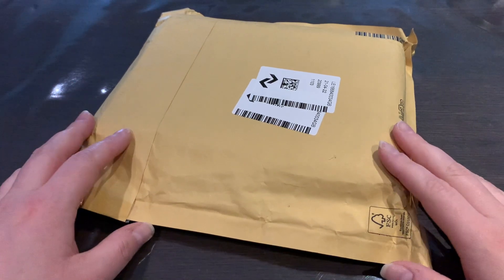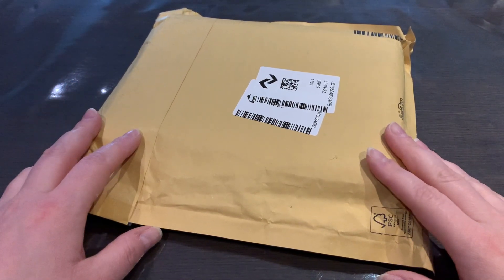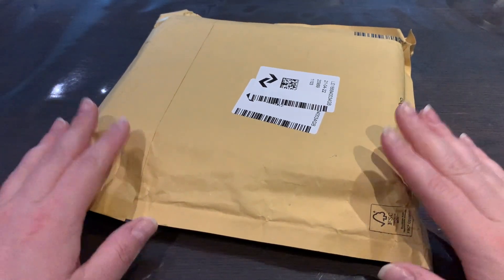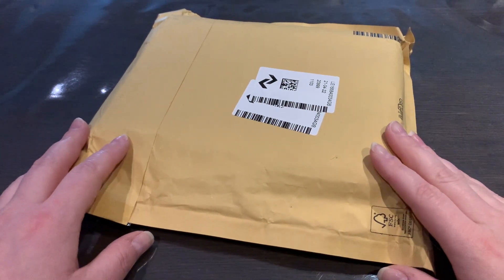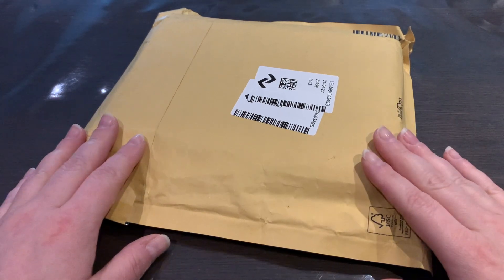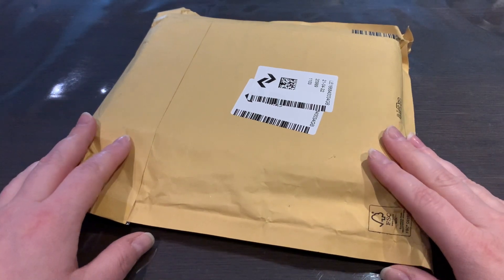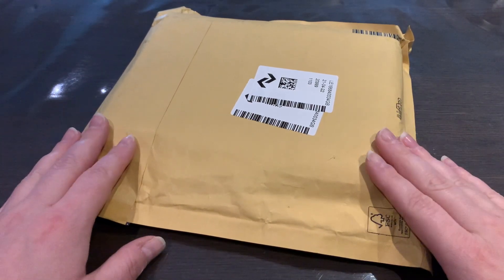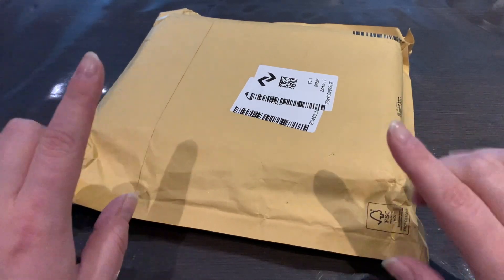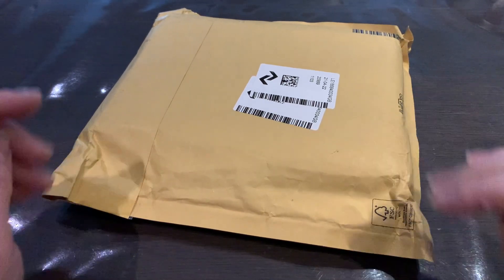Hey everyone, today we're gonna do another unboxing of a very special Tamagotchi that I got in the mail a couple of days ago. I've been away on vacation in Latvia so I haven't had the time to unbox it yet. I'm really excited since this is a Tamagotchi that has been on my wish list for a while, and I know it will go really well with a special edition Music Star.